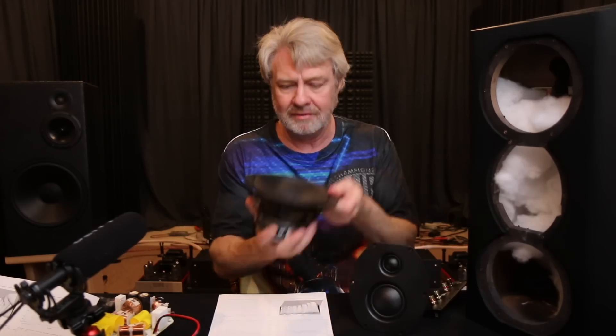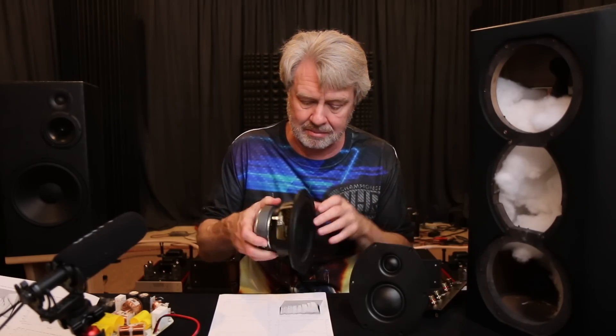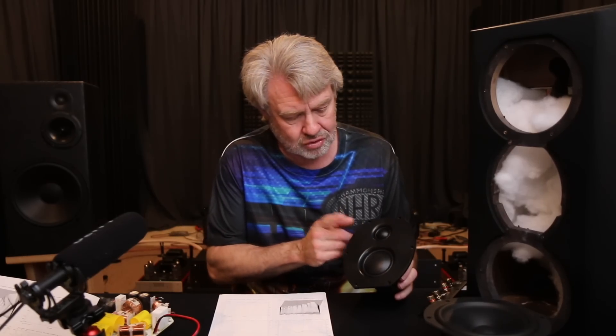The woofer is a kind of combination — it's got a polycone on the surface but there's treated paper on the back. It's a very heavy cone material, pretty stiff. I like the material and it's well-behaved. It's a heavy moving mass, and a lot of times when we get into a woofer this small that's that heavy, it's going to give up a lot of speed and resolution as you go into higher frequency ranges. But in this case that's not an issue because it comes with this tweeter-mid pod, and the mid plays down fairly low, so the woofer doesn't have to go up that high. It's a trade-off.